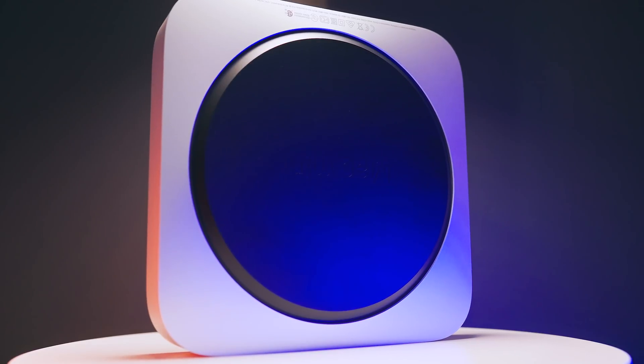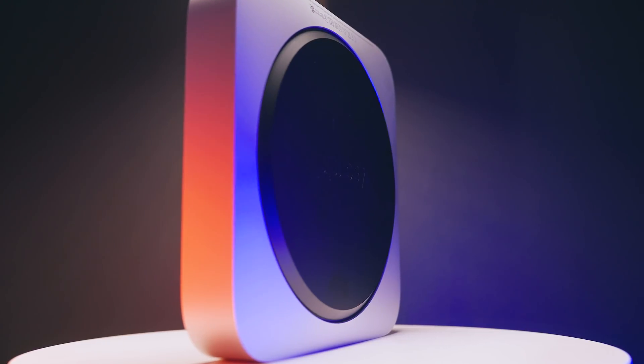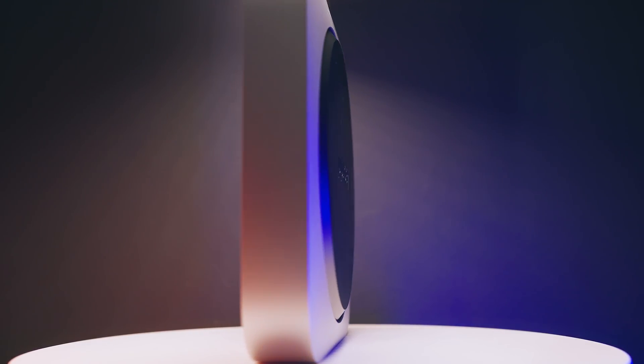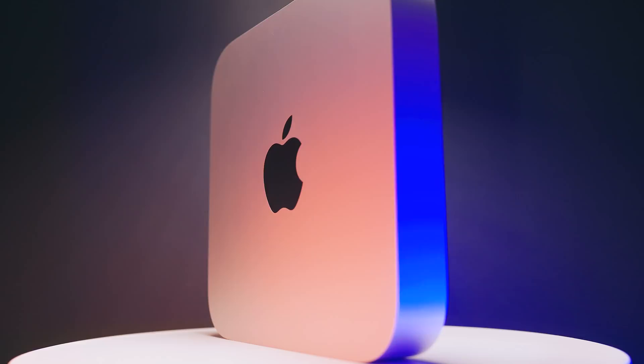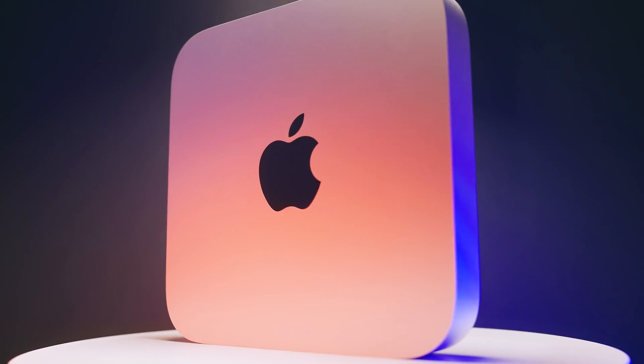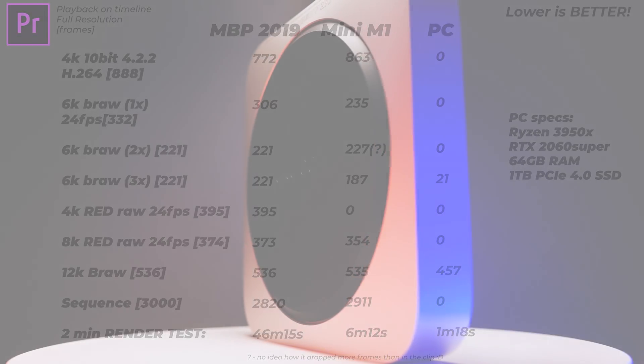The performance of this Mac Mini is good enough for anything you want to do or get started with. Even the Adobe apps that aren't optimized for this chip work okay — don't expect world-class performance, and some workstation PCs will absolutely smash it — but it is good enough to start learning video and photo editing. The thermals are fantastic: the chip consumes very low power and the cooling is great compared to the MacBooks.